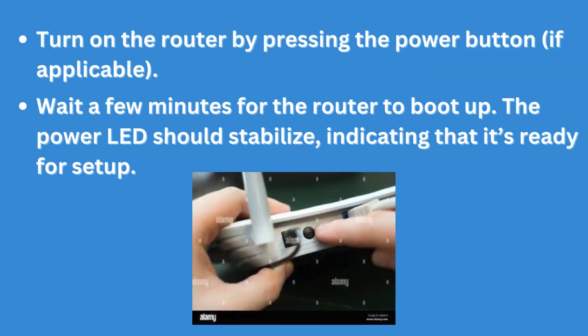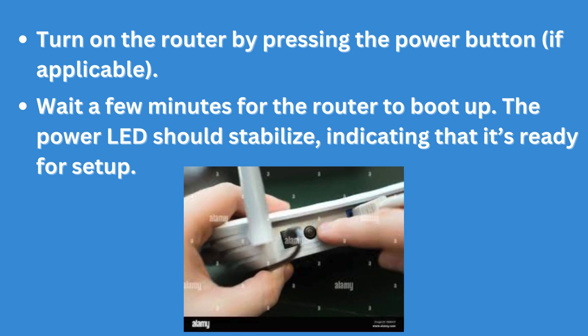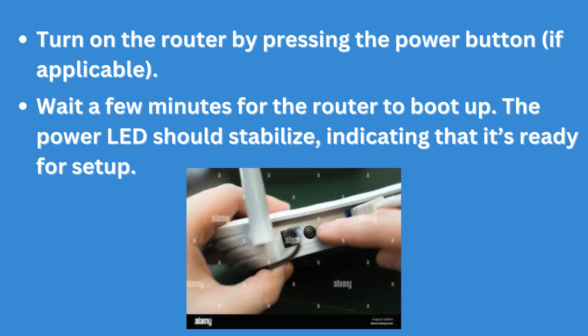Turn on the router by pressing the power button, if applicable. Wait a few minutes for the router to boot up. The power LED should stabilize, indicating that it's ready for setup.